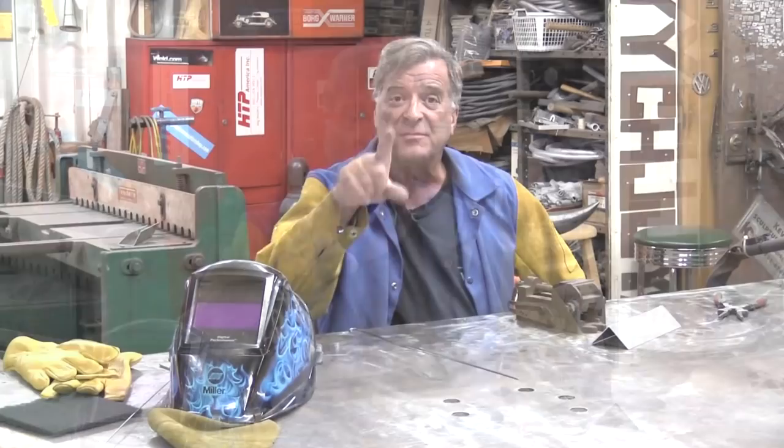Surface Prep Disc — the red ones — available at your local welding supply or you can find them online. I hope you guys enjoyed watching this. Please reach down and hit that subscribe button for me, and don't forget the bell up in the corner. I'll see you all next time.